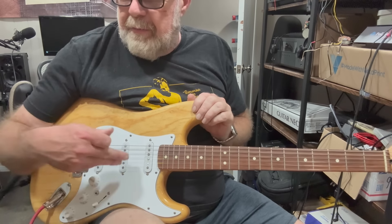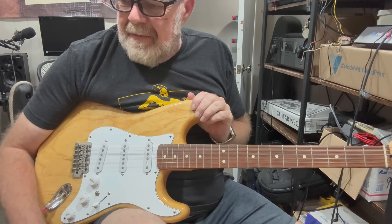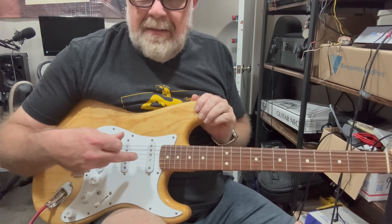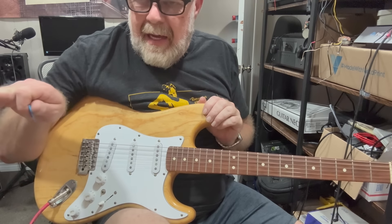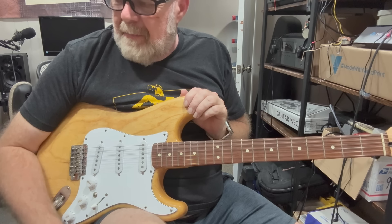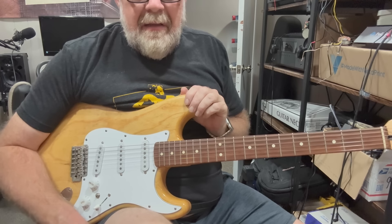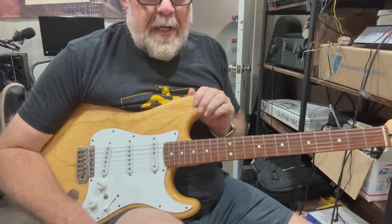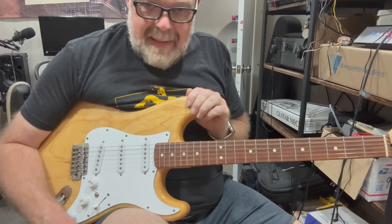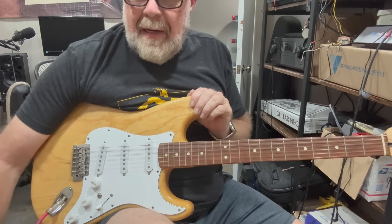Let me know if you could hear a difference between these. What's been your experience with ceramic pickups? This sounds more like I think a Strat's supposed to sound, but I really like the warmth of those pickups I pulled out. I certainly wouldn't throw them away — they've got a pretty unique tone for single coil pickups. Hope everybody's having a good day. Like and subscribe if you haven't already. I appreciate you guys. Bye-bye.